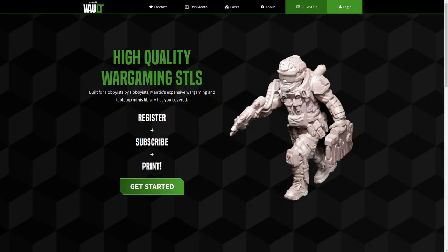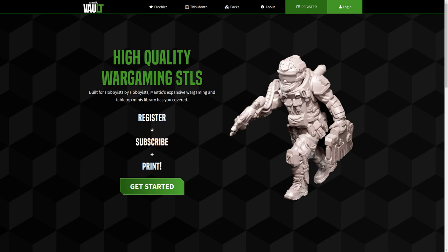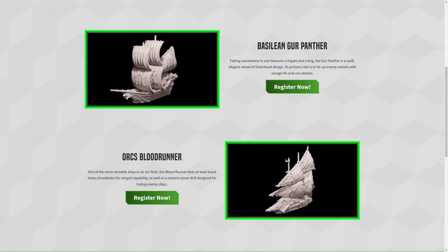At the end of it, you've got your boat. You go on the website, register an account — that's the only step you really need to do to get these free boats. You'll get the files for the hull and the sails, slice them in your program at home, stick them on whatever printer you may have, and print those files. They'll come out as nice resin models that you can glue, paint, and play with.